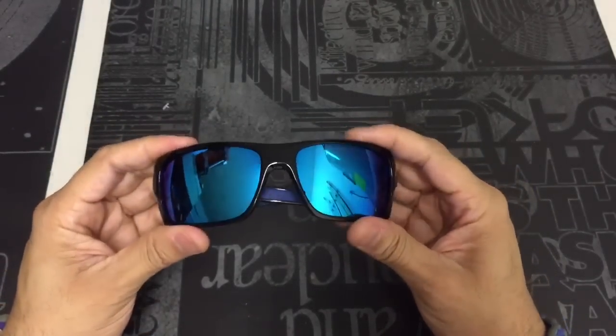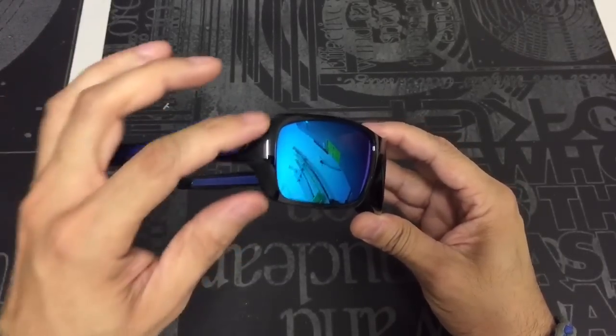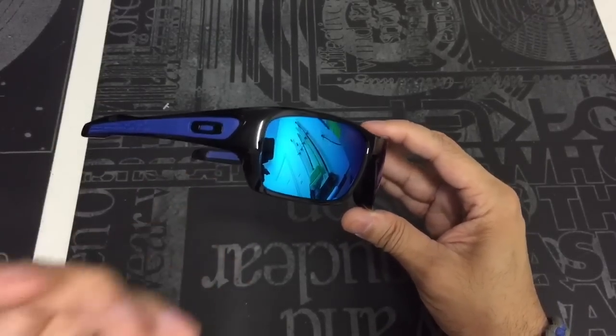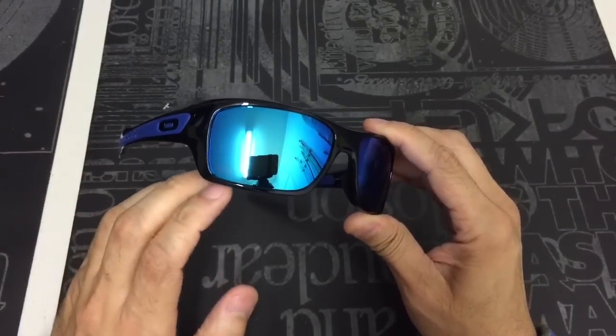This is the black ink frame. I like the fact that they went with the black ink frame because you could have done a polished black frame, which looks very similar to black ink. But that little added extra flare of the black ink — when you're outside in the sun, it gives it a little bit of a see-throughness color to it, which definitely sets off the lens color really nicely.